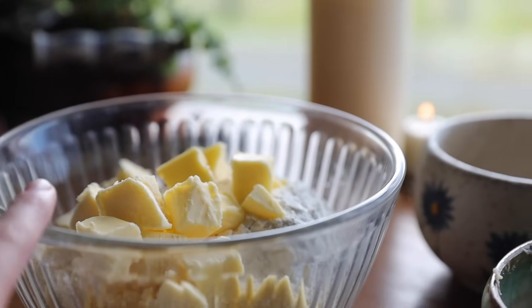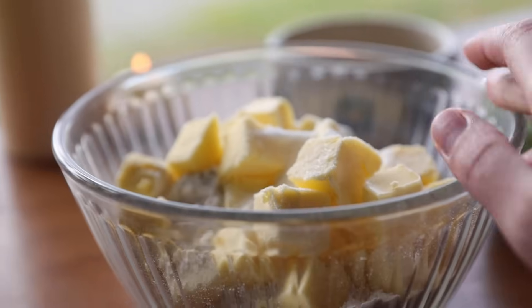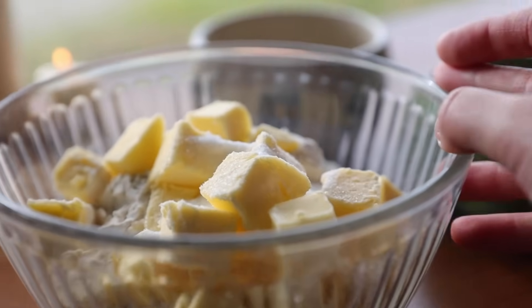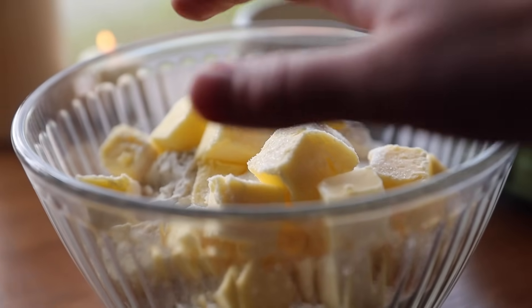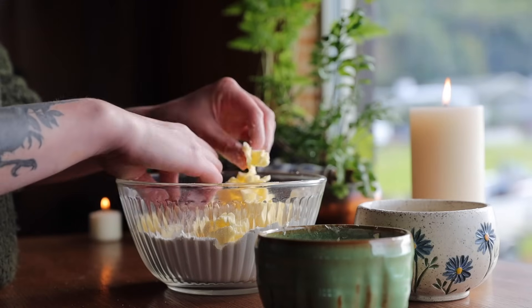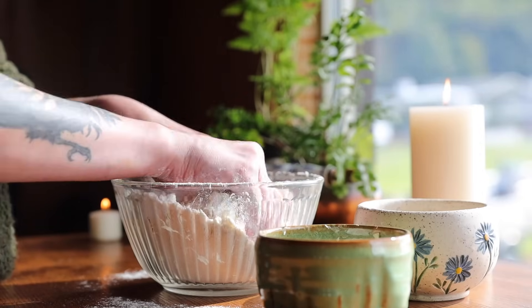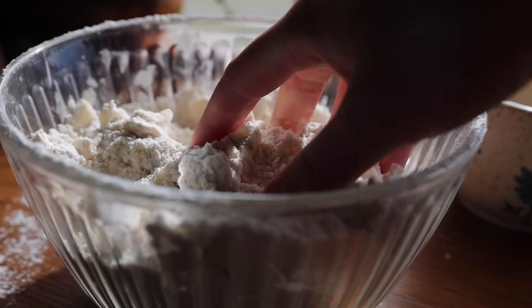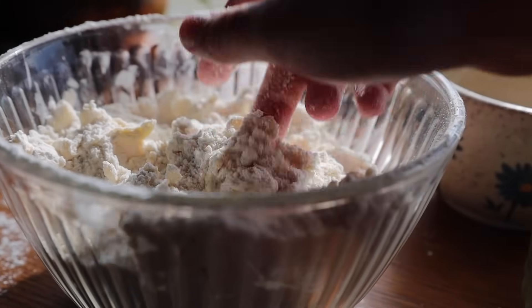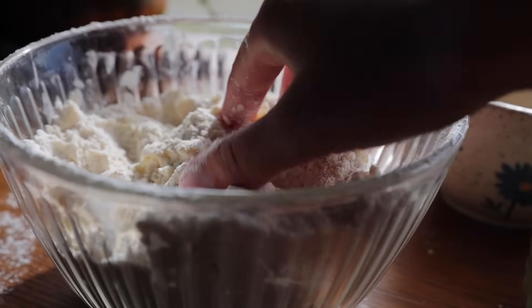I almost forgot — I need to add a bit of salt and sugar before we get mixing. When it comes to forming the crust, I find it best done by hand. I think it's a great way to infuse your own personal intent into it, and it's also just a really effective means of doing so. I just use my fingertips and press the butter and flour together, beginning by breaking up the butter and then combining it all. Once you reach this consistency, it's time to add in the egg yolk and water mixture — this will help add a lot of beautiful color and seal it all together.